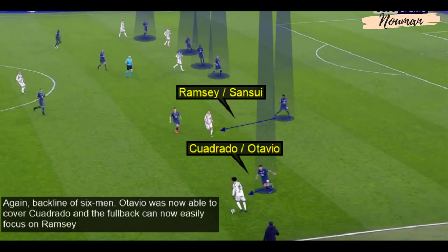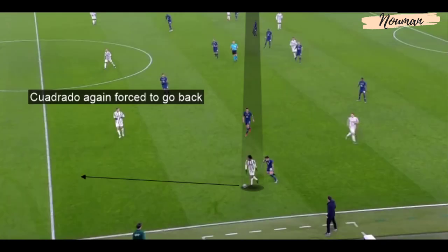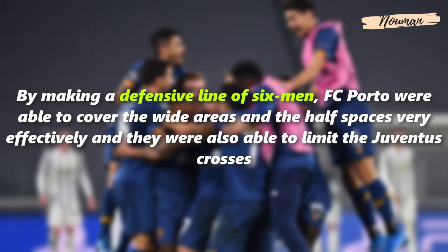Here again, with the back line of six men, Otavio was able to cover Cuadrado and the fullback could focus on Ramsey — Cuadrado once again forced to go back. By making a defensive line of six men, FC Porto were able to cover the wide areas and the half spaces very effectively, and limit the Juventus crosses.